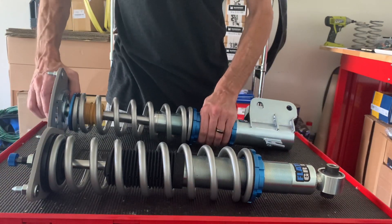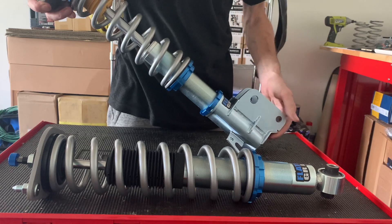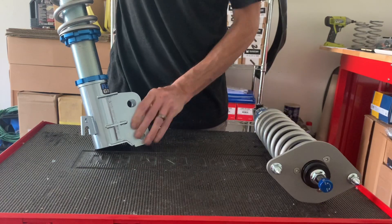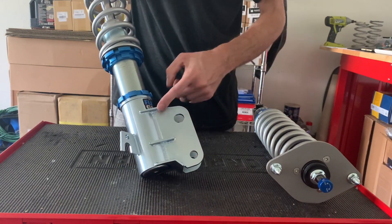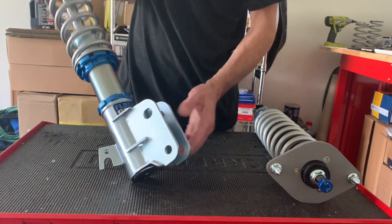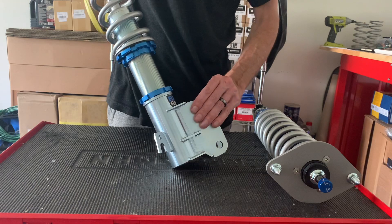On the rear, not a lot has changed — just the helper springs are gone. One thing we did add: on the bottom of the lower mount it's got three braces, a brace at the top and a brace at the bottom. It just makes these hubs super strong.